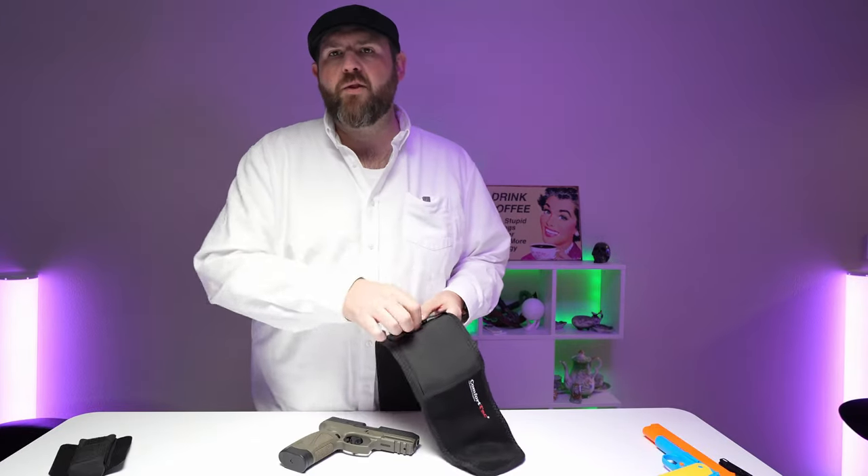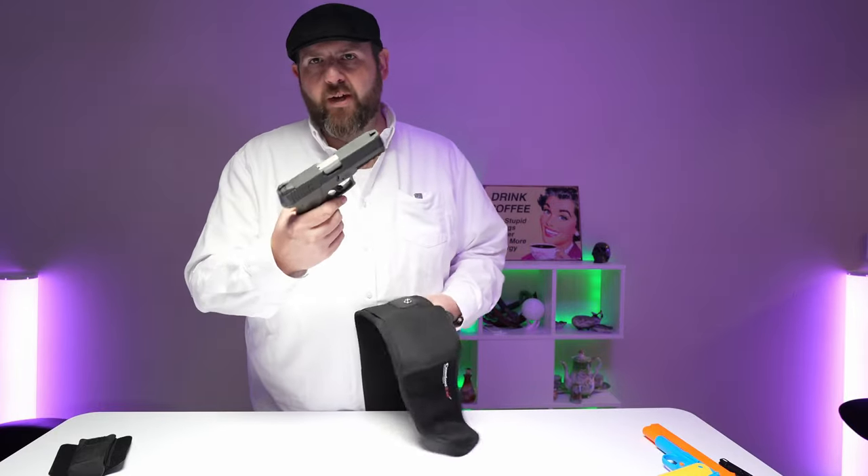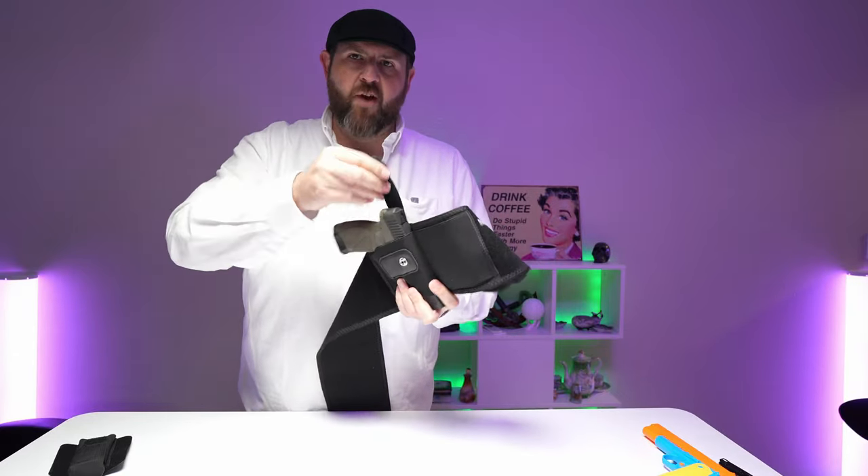So if we are watching the YouTube version, then we will use a real firearm. Now this one is a Taurus G3 9mm. And it does fit in there pretty well. You also got your strap, or you can strap it in.